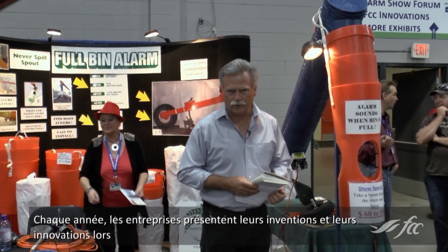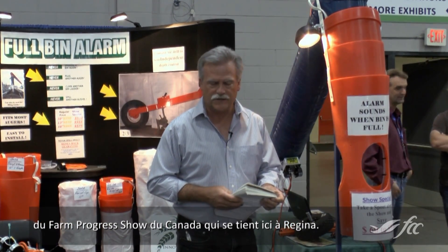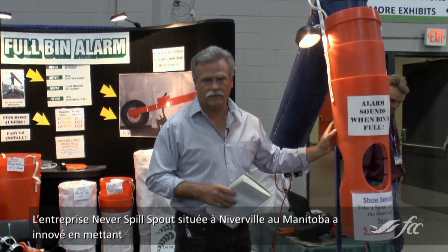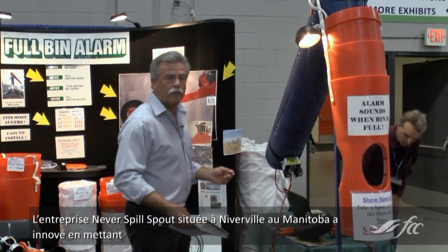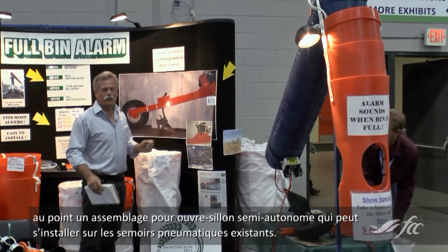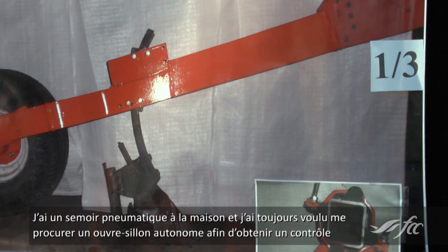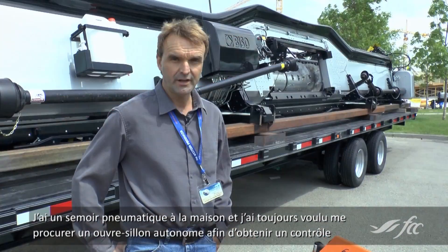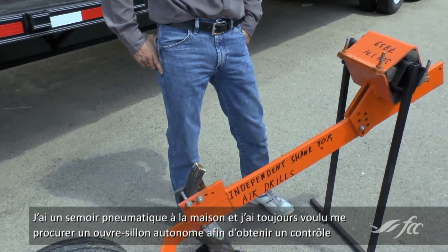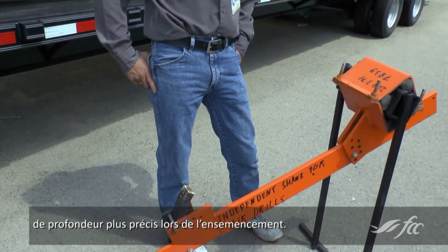Every year at Canada's Farm Progress Show here in Regina, companies highlight their new inventions and innovations. The Never Spill Spout Company from Nibberville, Manitoba has come up with a new innovation: the semi-independent seed opener assembly that can be retrofitted for older air drills. I have an air drill at home and I wanted to always get an independent seed opener so that I get better, more accurate depth control when I'm planting.